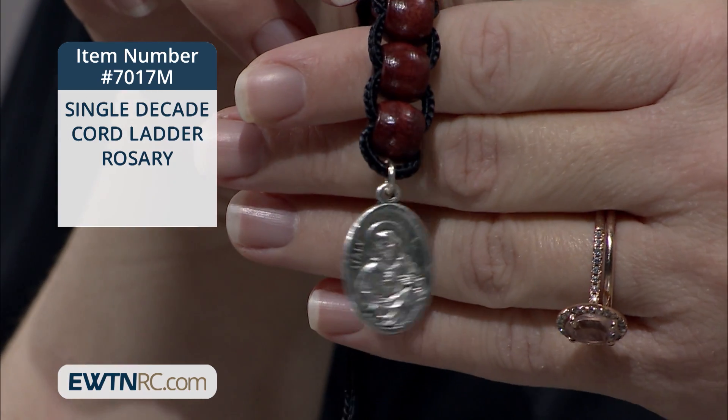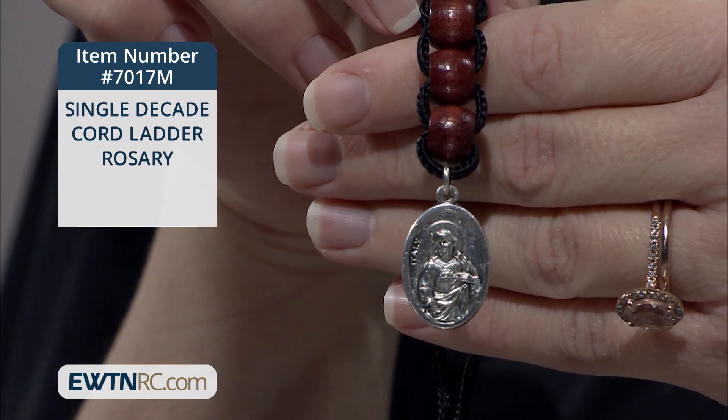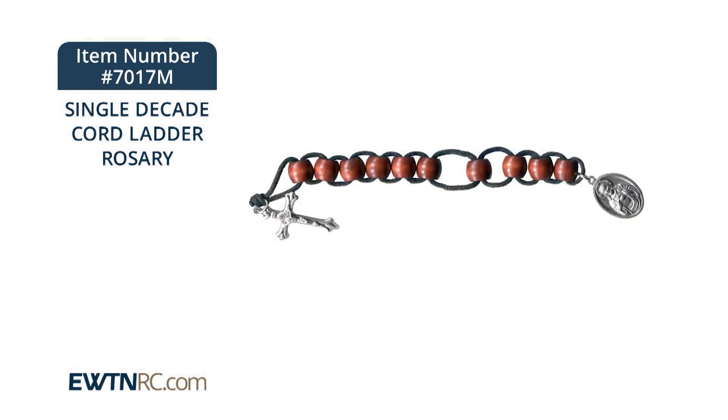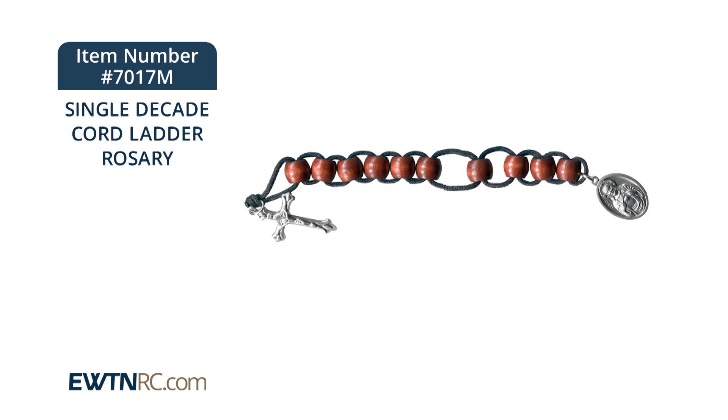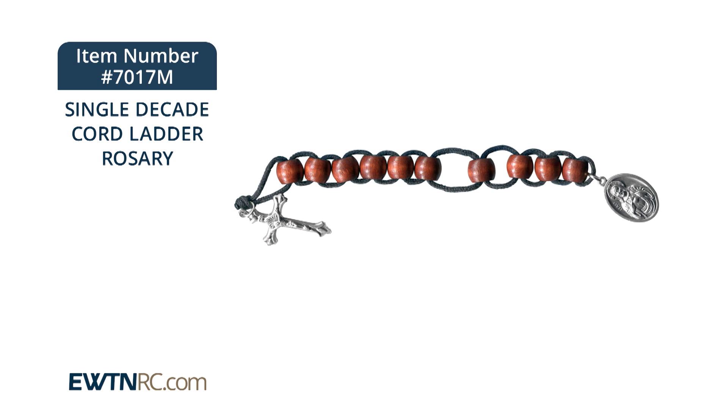I just think these are so nice. My siblings and I, we each had a set of these sacrifice beads as kids growing up to help us grow in virtue. Now that I have kids of my own, I need to pull mine back out as a reminder to be more sacrificial to my family and to keep track of the rosary when I get distracted, which is very frequently these days. This is just a lovely way to do that. I encourage you, if you've never used one of these before, to order one and see how it works for you. I think they're very, very handy.